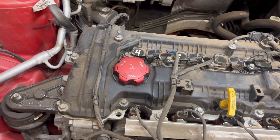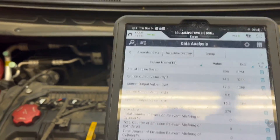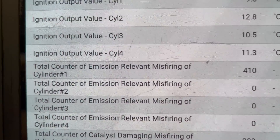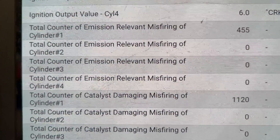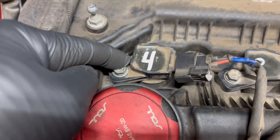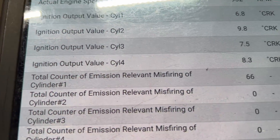Alright guys, so I got my scanner hooked up. Let's see which cylinder is now misfiring. We had a cylinder four misfire earlier, but now we have cylinder number one misfiring, and cylinder number four is at zero misfires. With this test we can confirm it's the ignition coil. We put the spark plug from cylinder four on cylinder number two, and number two is not misfiring right now.